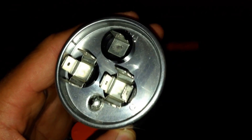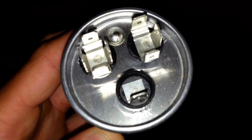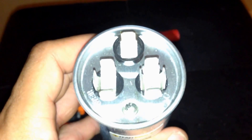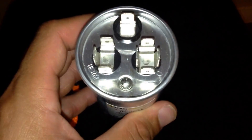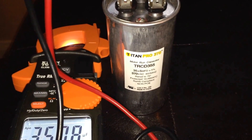On this capacitor you can see it has C for common, HERM for your compressor, and F for your fan motor. What we're going to do first is take one lead and put it on the common terminal and one lead on the HERM terminal.